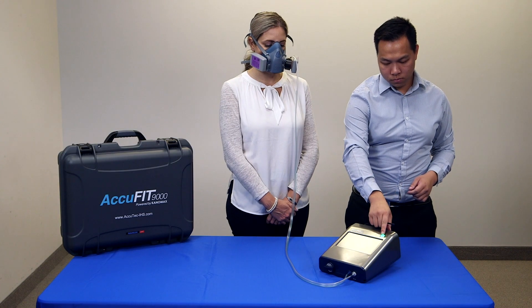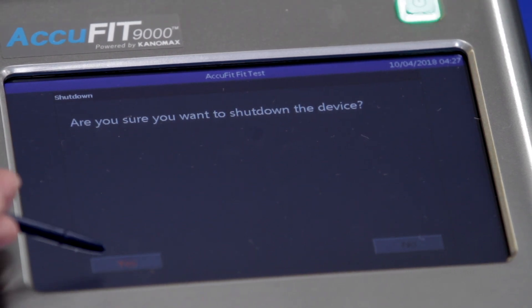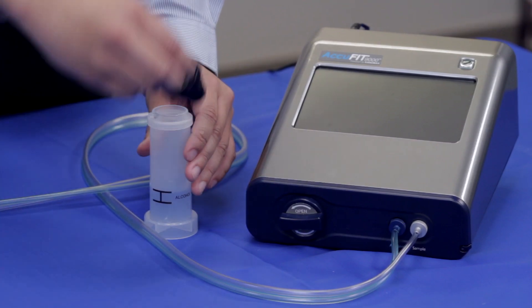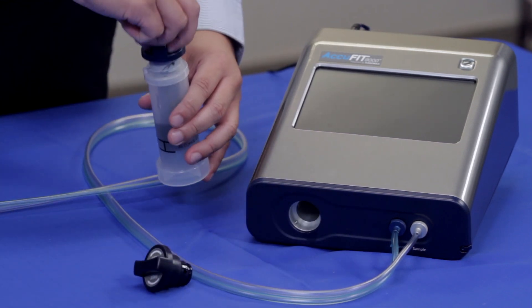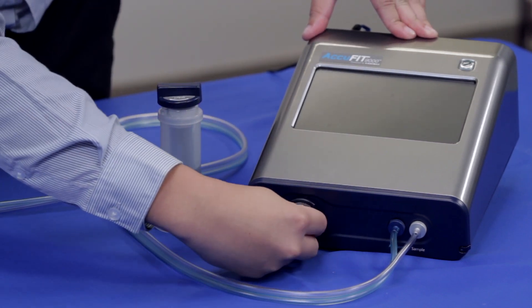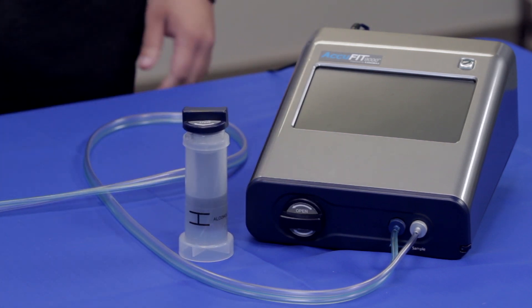To turn off the AccuFit, press and hold the power button until it flashes red. You will then be asked to confirm that you would like to shut down the device. Tap Yes to complete the shutdown. After use, the alcohol cartridge must be removed from the instrument, reinserted into the alcohol storage container for safe storage and transport. To keep the inside of the instrument clean, cover the cartridge inlet with the storage cap.